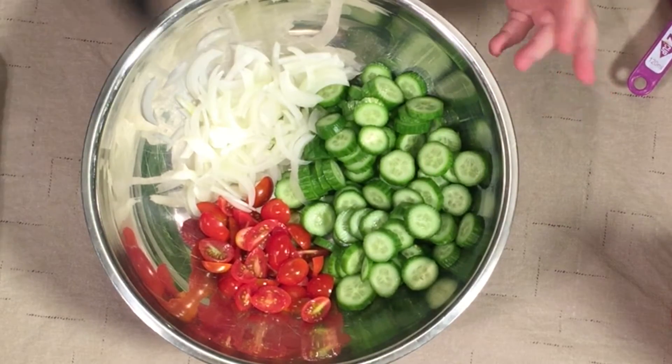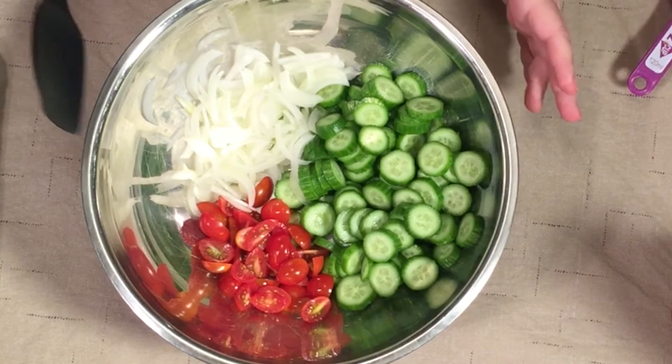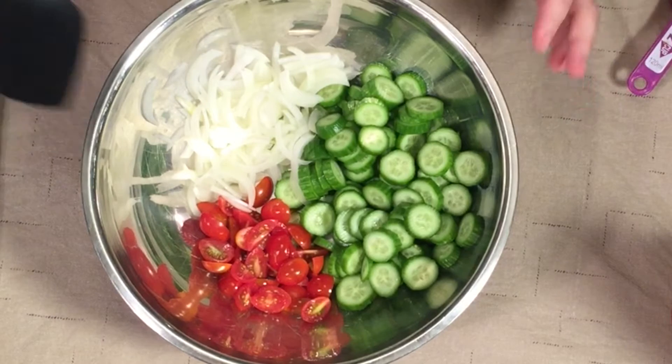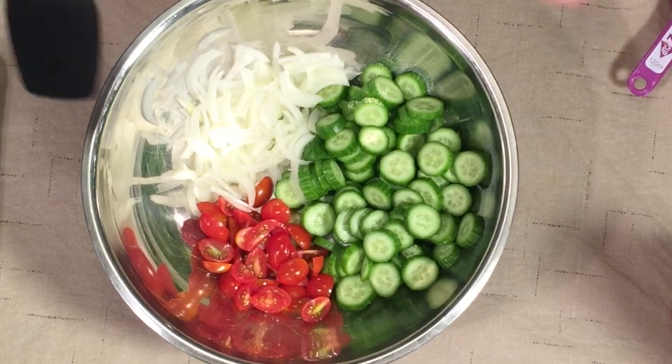I also love hothouse cucumbers, and regular cucumbers are fine too. I try not to get too large a cucumber because the seeds get tough. With either of those varieties I would peel them, but in this case I was able to just cut the ends off and slice them up.